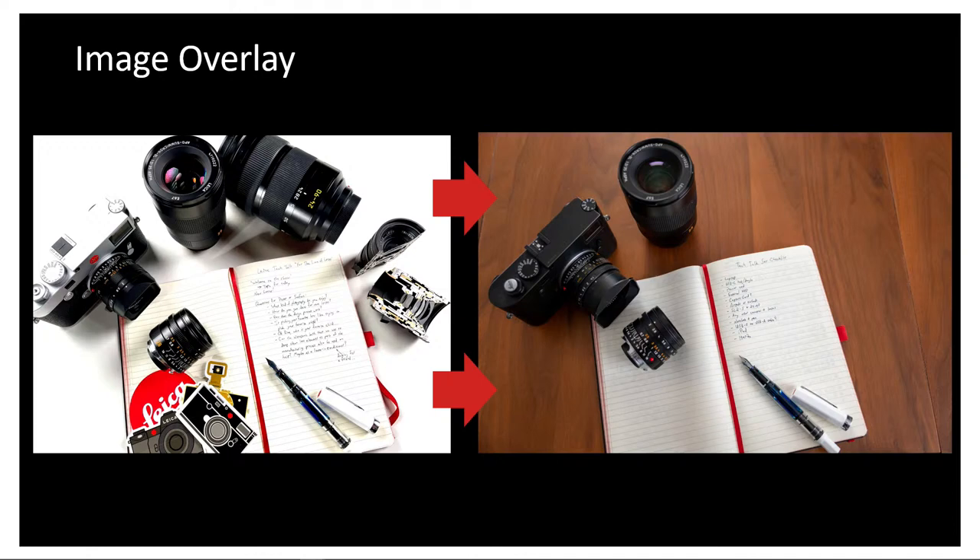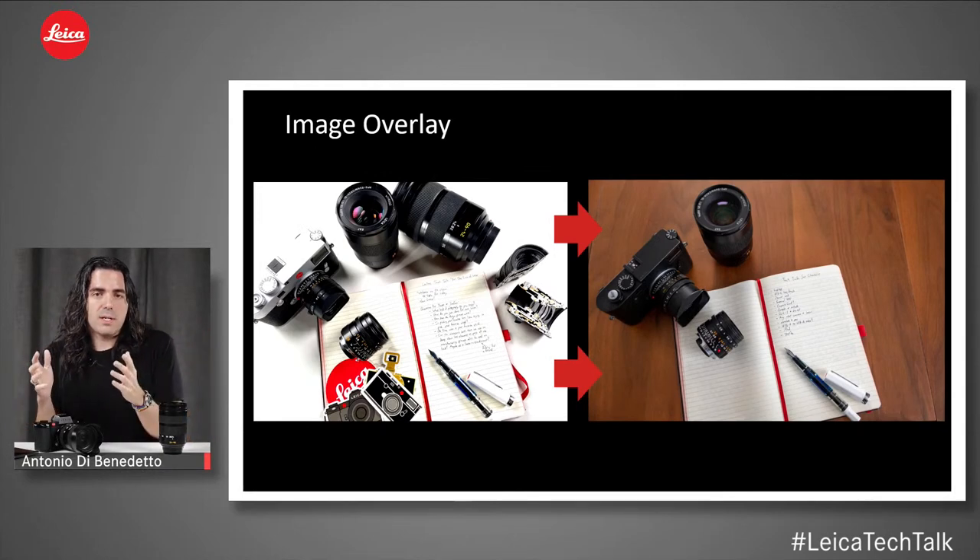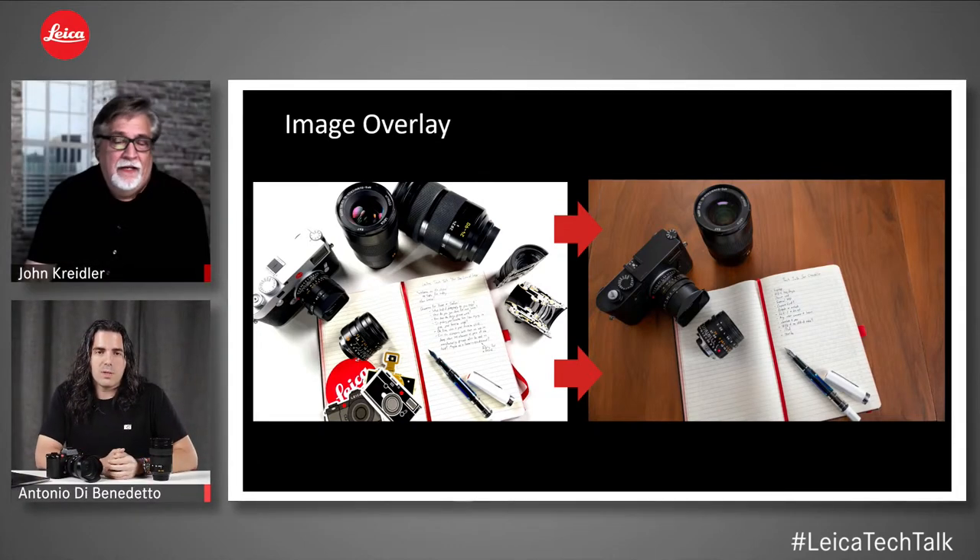I end up with something very similar to the original reference photo but in a totally different location. Image overlay has many creative uses — for example, lens testing could be another application, helping ensure you're focusing and lining up exactly the same when comparing two different lenses.